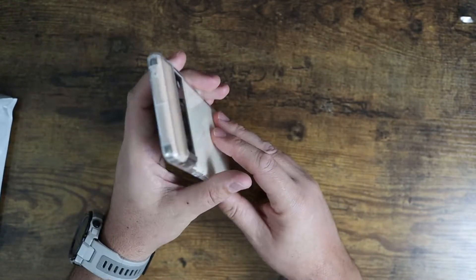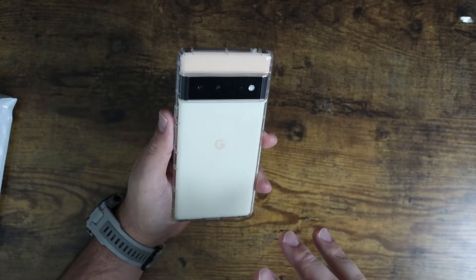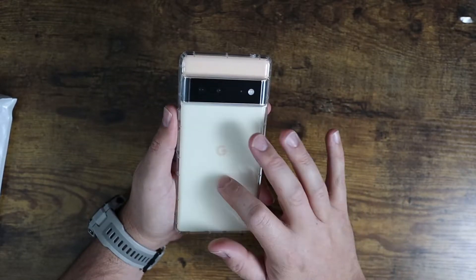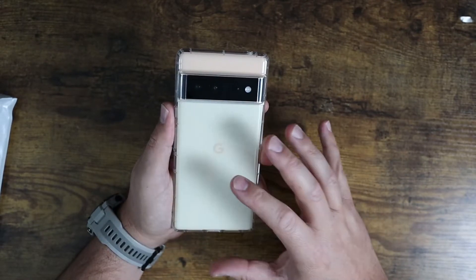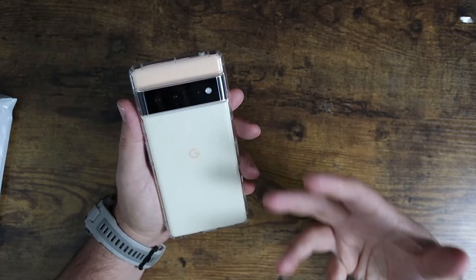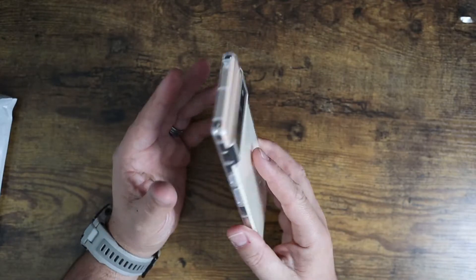It is a gel rubber, so it's not going to be quite as protective as a rigid or overly durable case. But if you're just someone who's gentle on their devices — I've never cracked a screen, I drop them fairly regularly, I always keep it in a case — I wanted to make sure that the phone stayed looking like the phone, and that's why I ended up getting this perfectly clear case.